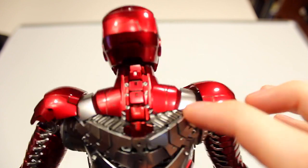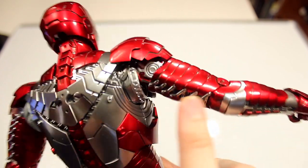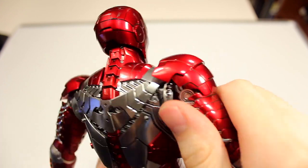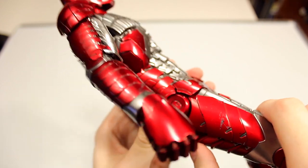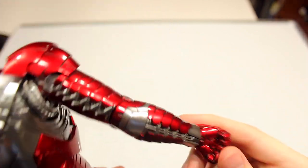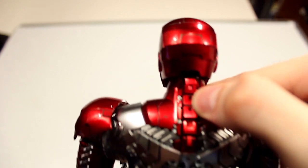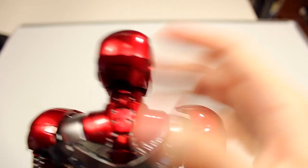I'm just impressed by how many inner working details and intricacies this figure has — you have the gears where the shoulders are, all of these rivets and pieces that connected the armor together when it was going on him, and it just looks like it's made of metal. The paint is so well done. Even though it's not die cast, it definitely looks like it is. It continues down on the forearm and all the different layers of the hands. These two standard fist hands don't light up because they're supposed to be off. This part right here is actually made of rubber — I think it's to give it more flexibility in the neck. It's like a mixed-media thing.